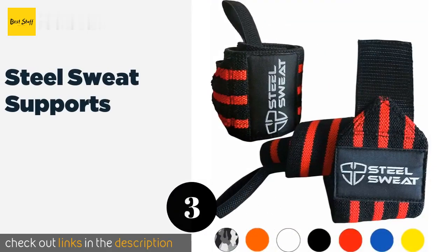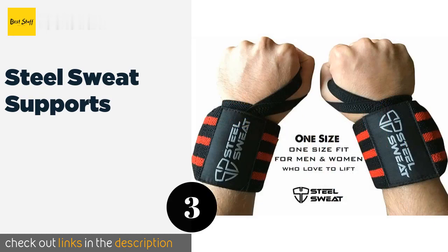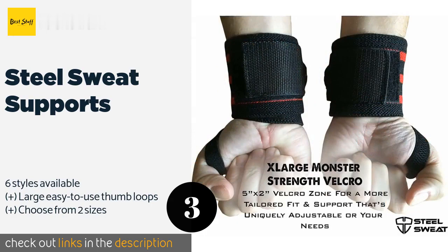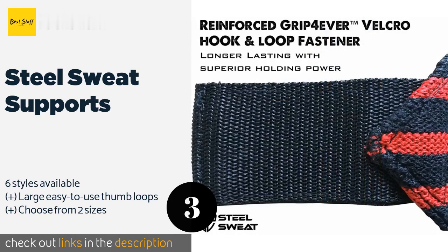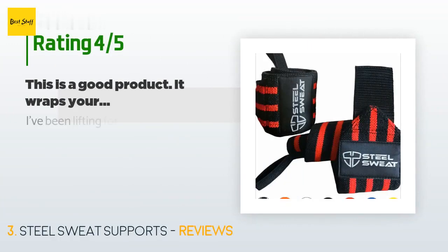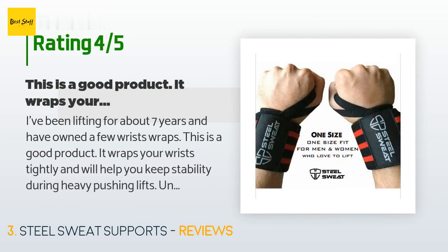The number three is Steel Sweat Supports. The Steel Sweat Supports are made from thick flexible cotton that adapts to your wrist and provides impact absorption. Their sturdy velcro straps enable them to perform throughout almost any prolonged fitness activity without coming loose. This product is available on Amazon for $13. There are 384 customer reviews with an average rating of 4.6 stars.